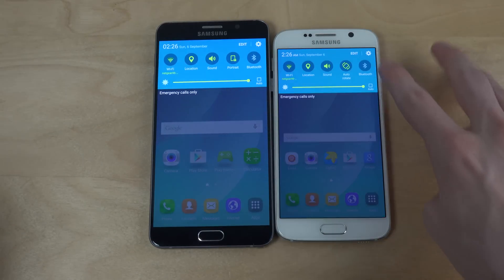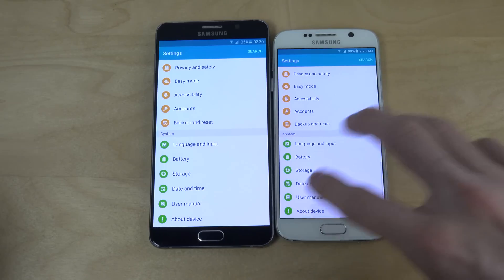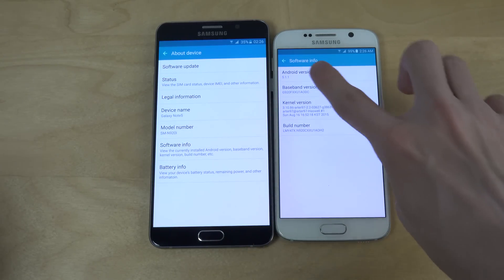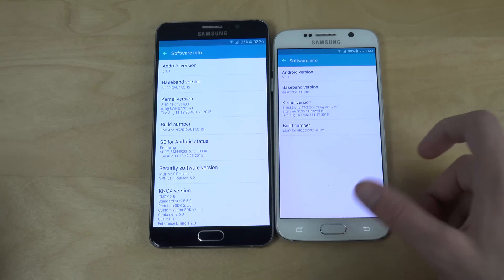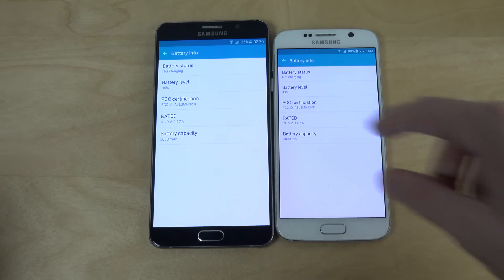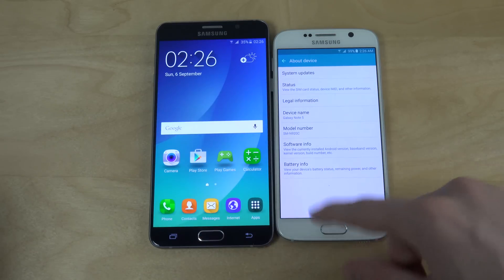If you go down to 'My Device,' you can see this one is running on 5.1.1 and this one is also running on 5.1.1. Over here I have battery info, and here I also have the battery info — they match up on both devices.